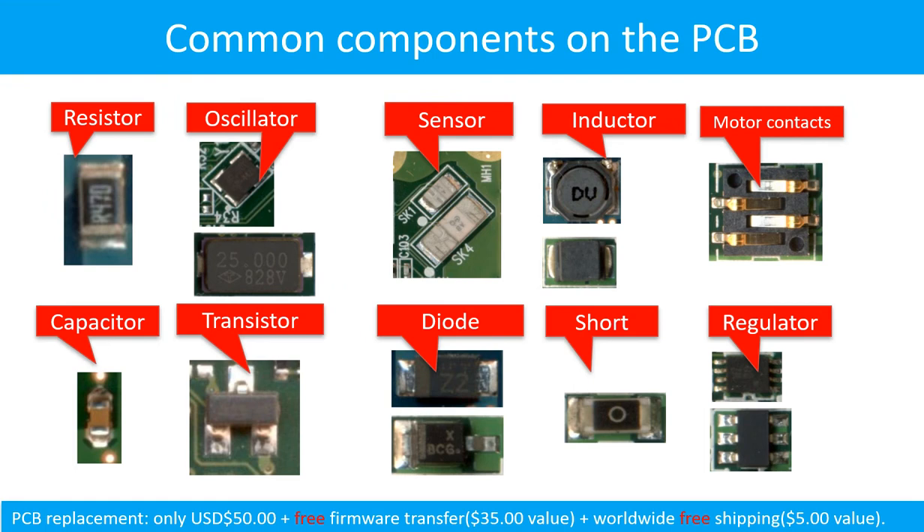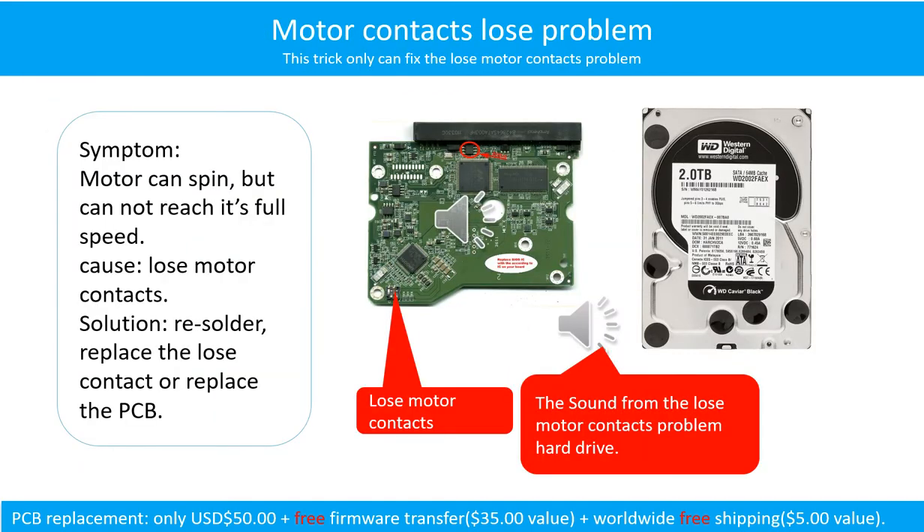This picture shows some regular components on the printed circuit board. Motor contacts loose problem: The motor can spin but cannot reach its full speed, caused by loose motor contacts. Fix by resoldering or replacing the loose contacts, or replacing the PCB. Here is the sound from a hard drive with the loose motor contacts problem.